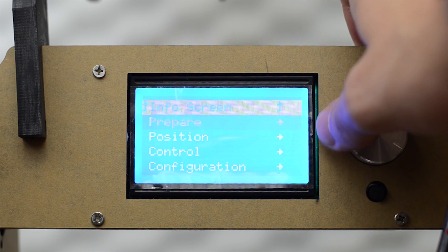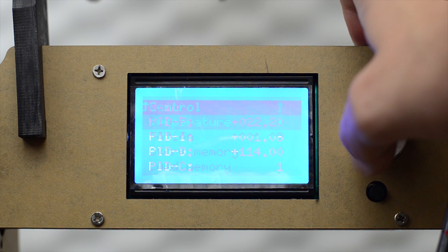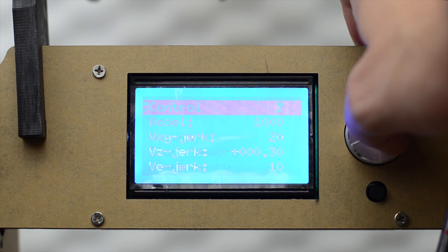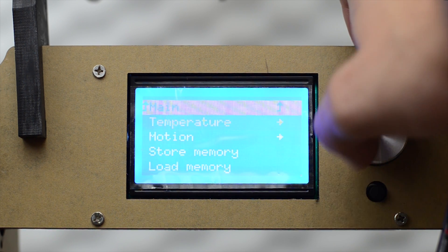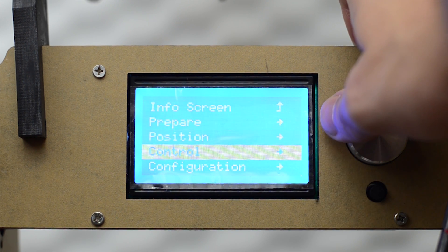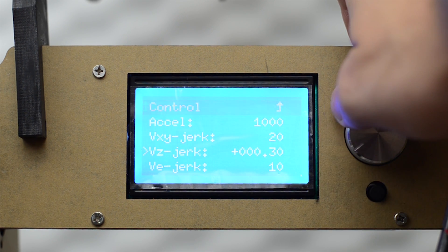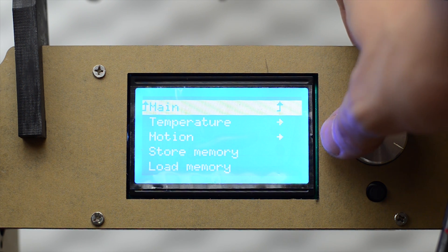You can also auto home from there. Under Control you can control the temperature, the motions, and different settings for the PID sensors and so on. I'm unsure what Store Memory and Load Memory do exactly — I have not had the time to test those. Under Configuration we have similar settings, and I'm not entirely sure what all of those settings do as of yet.